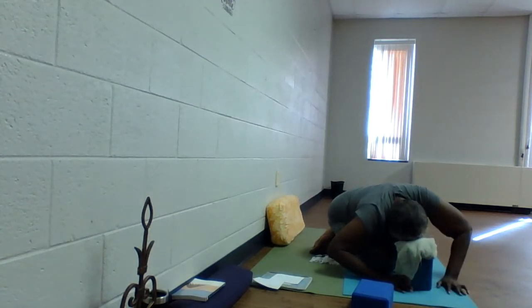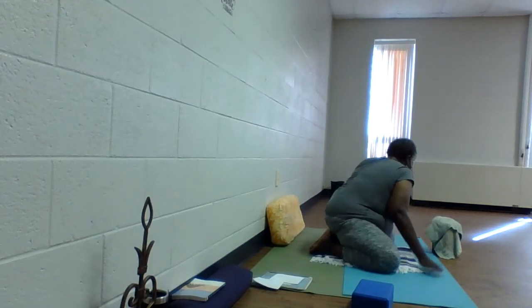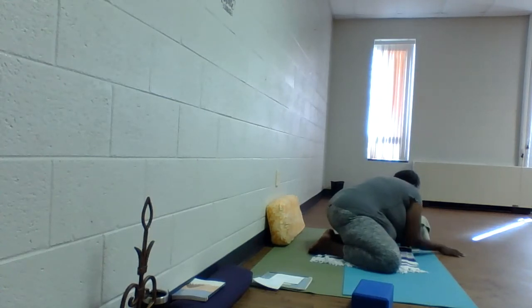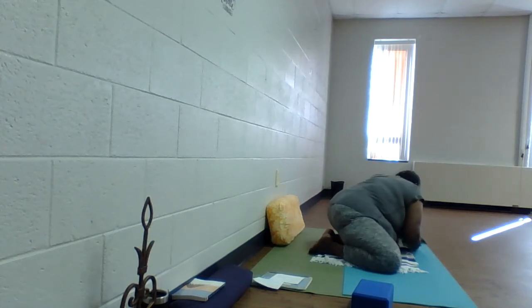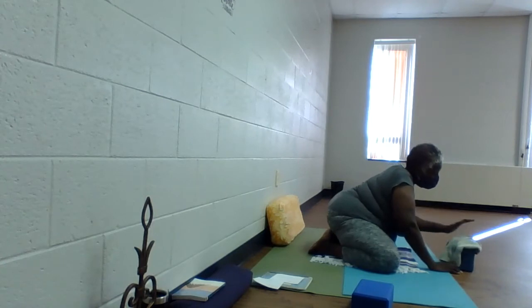Take your time. As you inhale, lift up enough to go through center and over to your left side. As you exhale, lower down to your prop. See if you can extend your right hand just a bit further to your left, to give a little stretch to the obliques between the right ribs. Take your time — inhale and lift up, come back to center. And as you exhale, bow one more time.